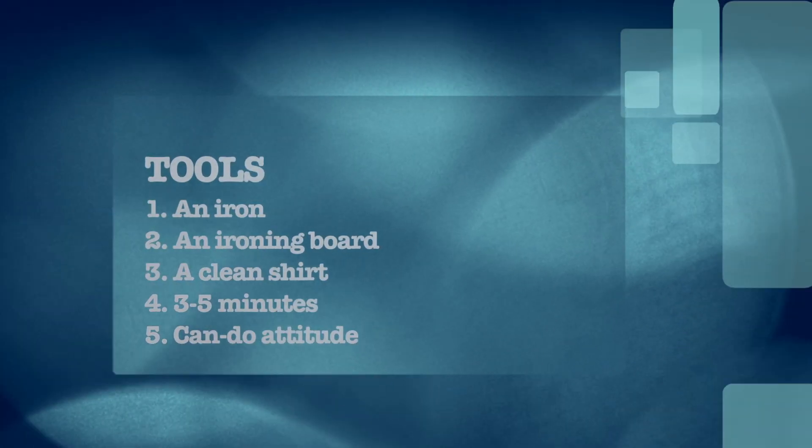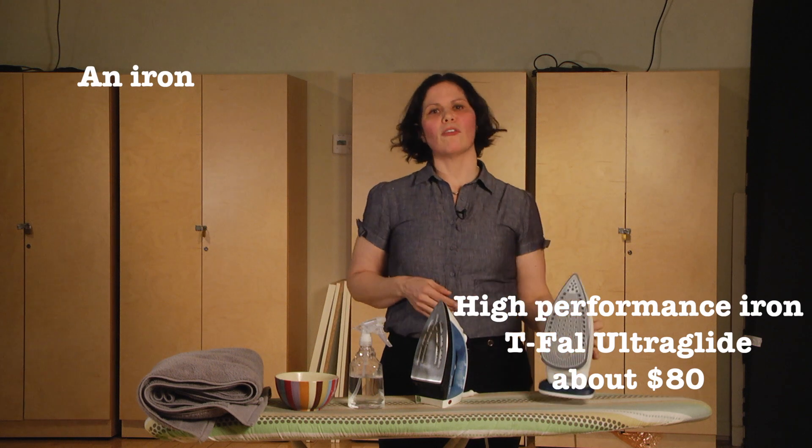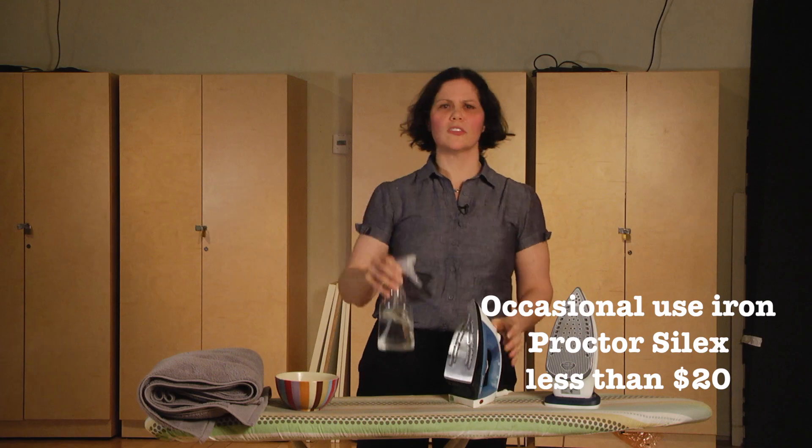Our tools of the trade have come a long way since the Chinese used pans filled with hot coals to press clothes. I'm going to show you how to achieve a great finished product using both optimal tools and the equivalent of a pan filled with hot coals. There are only five tools you'll need to iron a shirt. A good steam iron, and if you don't have one then a cheaper iron and a spray bottle of water is a reasonable substitute.